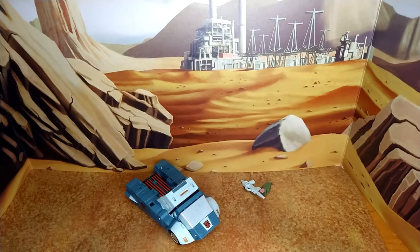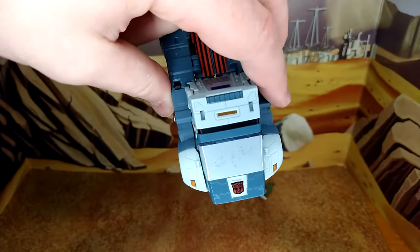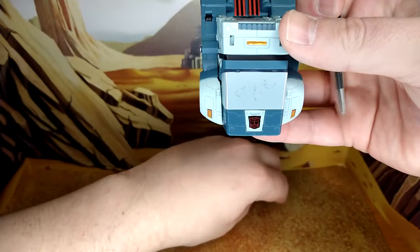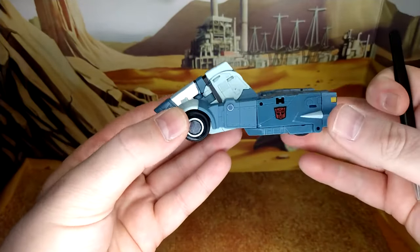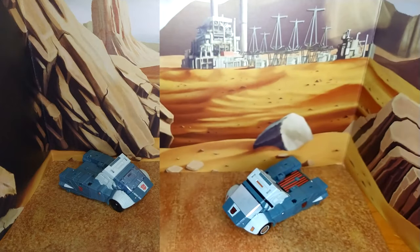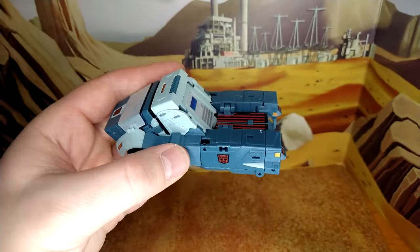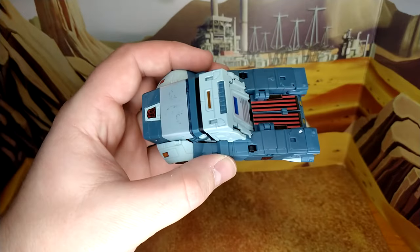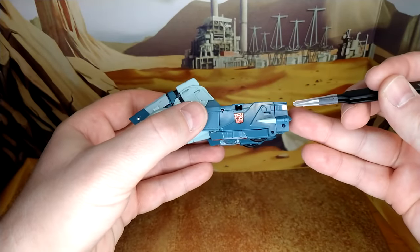Here we are in vehicle mode. As I mentioned, the window issue shows even more in car mode — live and learn. Let me remove the accessories and do a side-by-side. For people who want to make this truck more cartoon accurate, this won't do it — this is actually a G1 set. I remember my friend having the G1 Cup with those lines, and I thought at the time they looked terrible, but they grow on you. It actually looks really good.